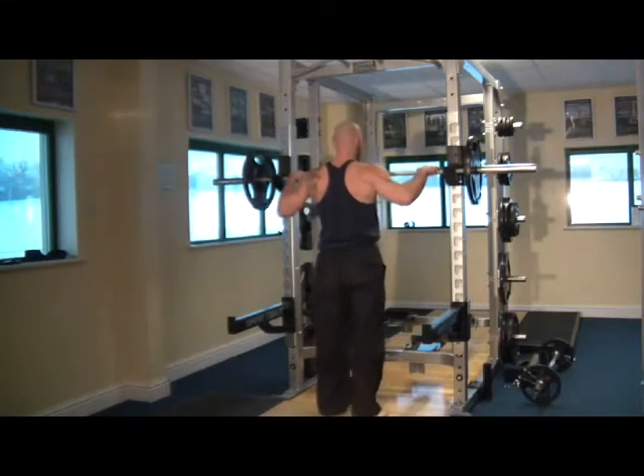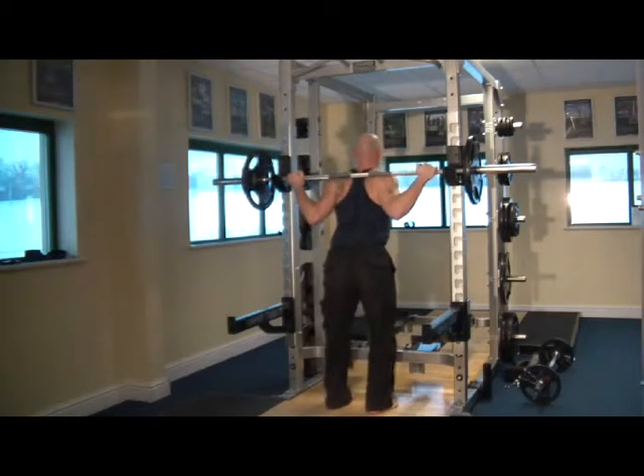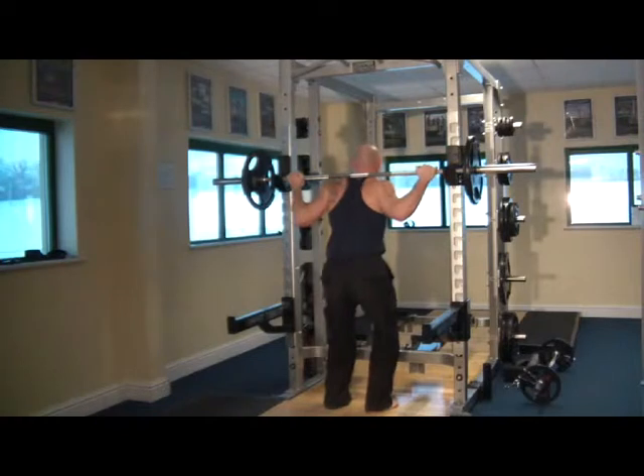You'll see that my thumbs that I'm wiggling are placed over the top of the bar — they're not wrapped around the bar. The bar wants to be placed low down on your back, not up on your neck, so ideally on the back of your shoulders.